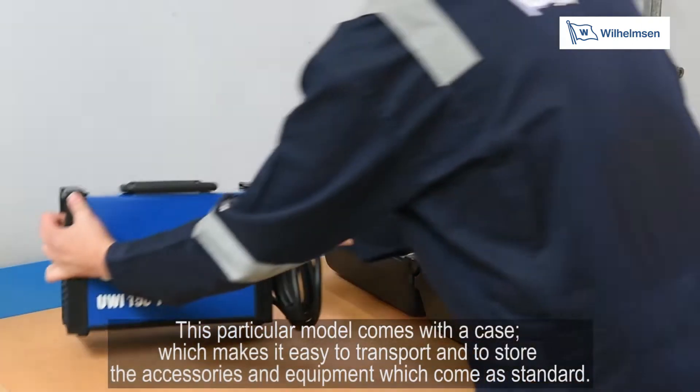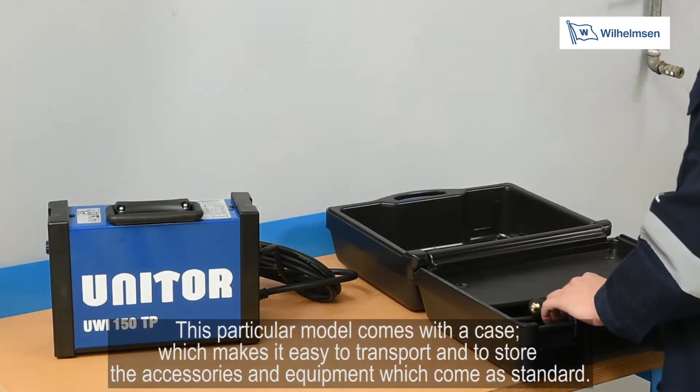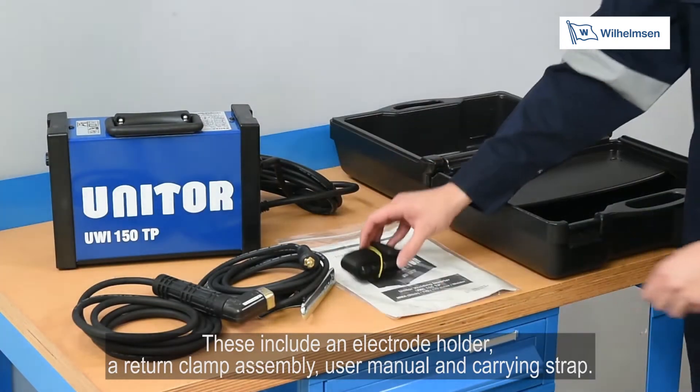This particular model comes with a case which makes it easy to transport and to store the accessories and equipment which come as standard. These include an electrode holder, a return clamp assembly, user manual and carrying strap.